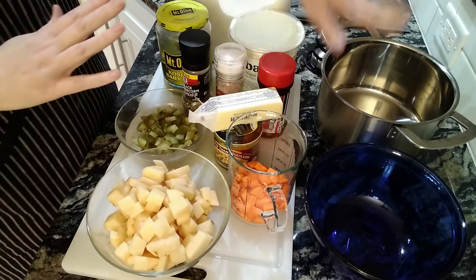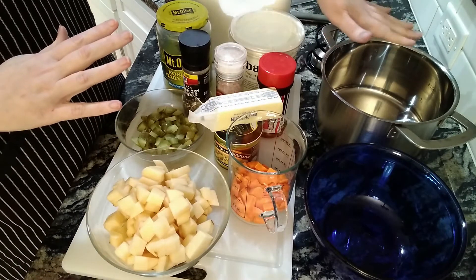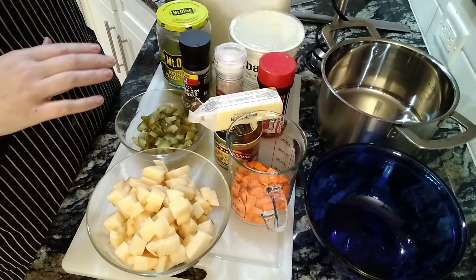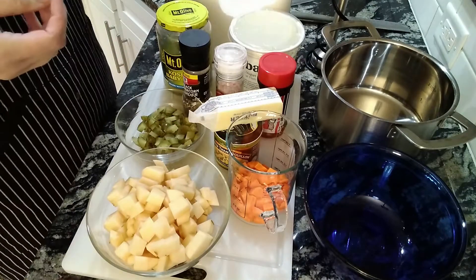The tools for this recipe are just a pot — you're going to want a pretty big one. I'm doing a half batch, which is why I'm using the smaller pot. You're going to want a bowl and a knife to cut up all your veggies. Let's get started.